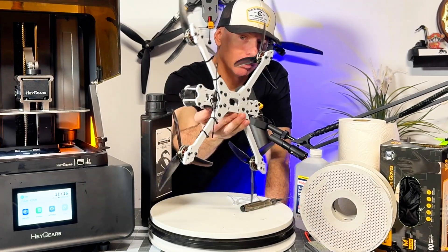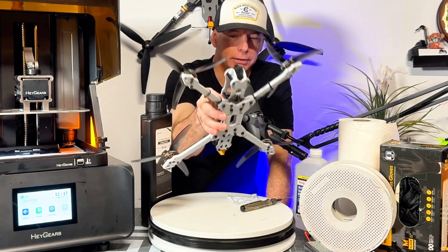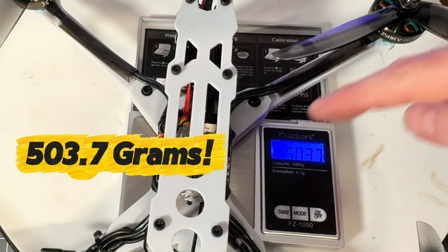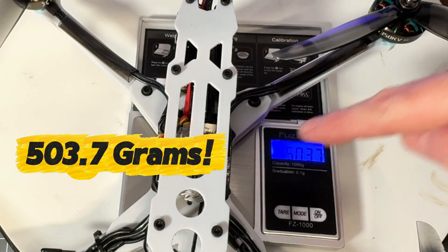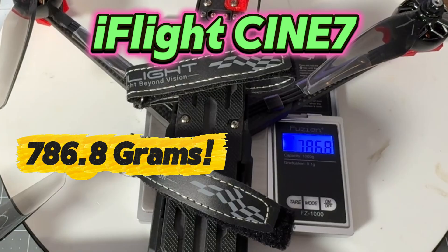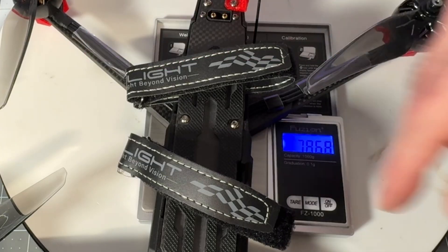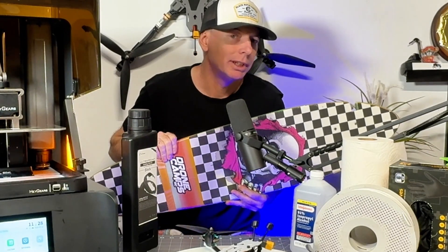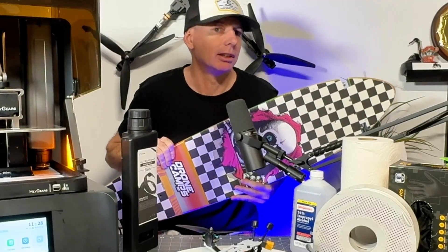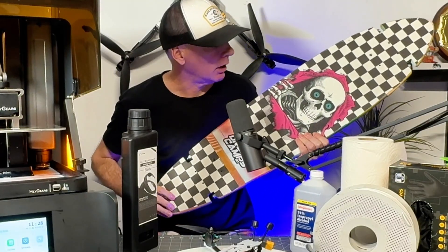This whole quad is a seven-and-a-half-inch long-range FPV drone and it weighs way less than something like the iFlight Evoke or the Cinna 7. I'm nobody new to 3D printing — if you've been watching this channel for about 10 years you've probably seen some of my bigger builds.